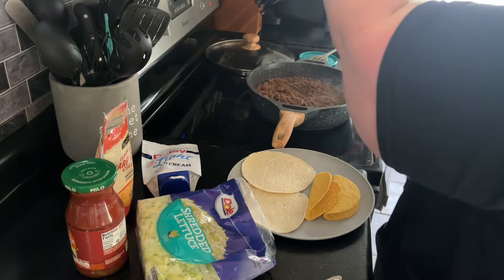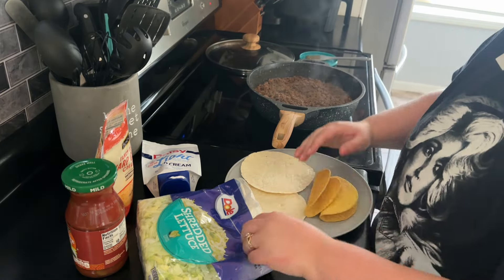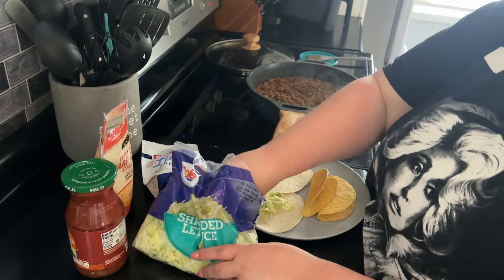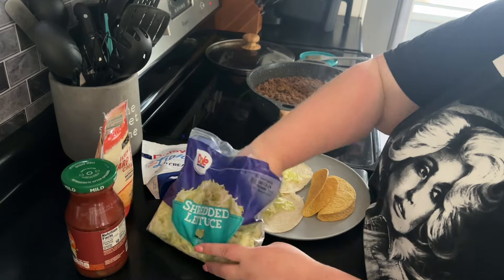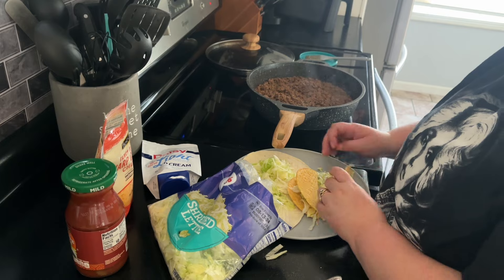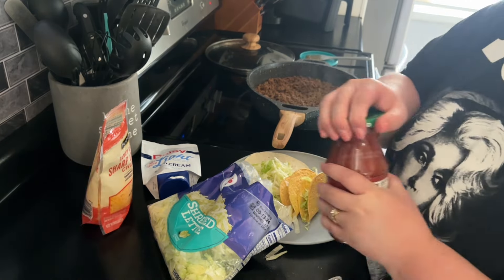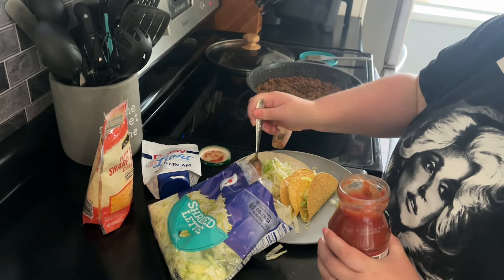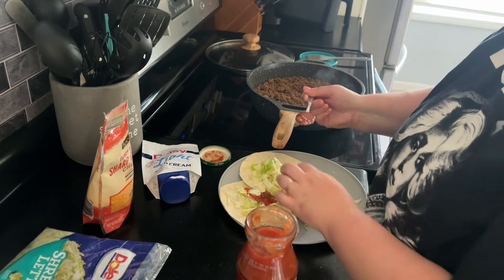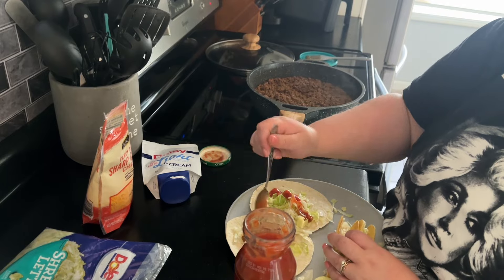I assembled my plate with two hard tacos and two soft tacos. I like to put my lettuce on the bottom so that the ground beef doesn't soak through the shells — it just sits on the lettuce. I dress mine with lettuce, cheese, salsa, and sour cream. This is delicious; my kids love taco night and so does my husband. We had gotten burned out on tacos quite some time ago, so this was a nice little switch up.